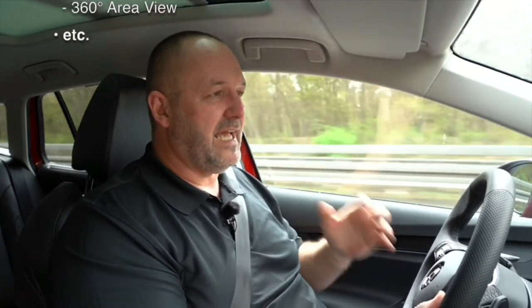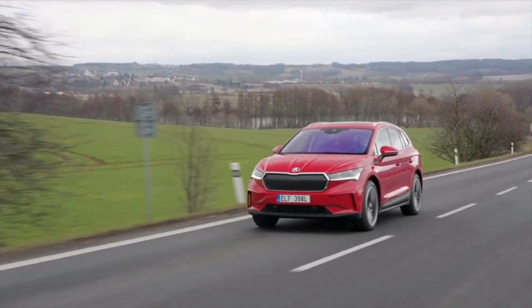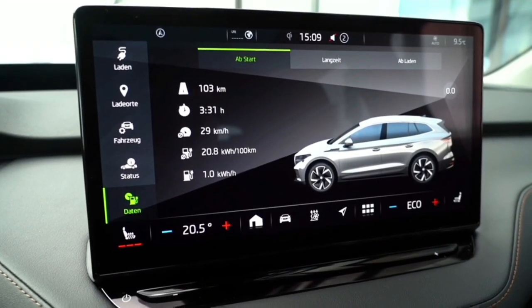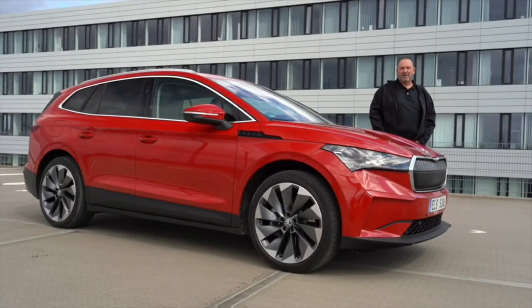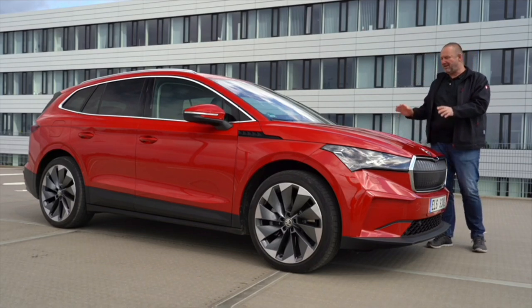The Enyaq should officially take about 16 kilowatt hours per 100 kilometres driven. As you can see, we didn't match that — we're at about 21. I wouldn't say that's bad, but we drove quite easily today so I really did expect something a bit lower.